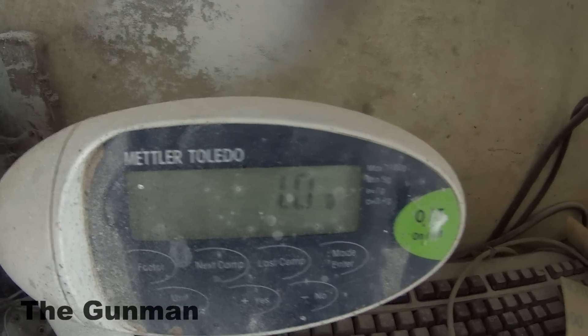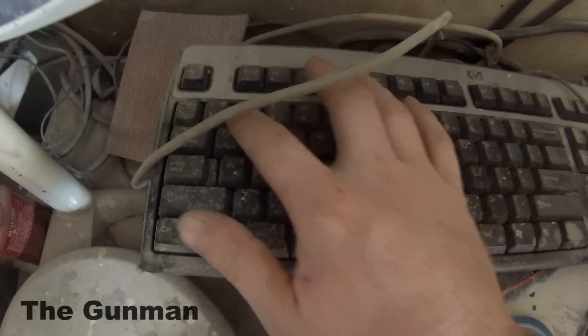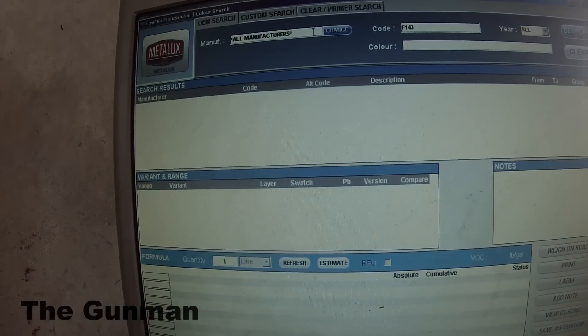You've got your scales and colors, and I'm just going to type in a common code. F143 is Sting Red. I'll type this color in — I'm not going to actually mix it up, but I'll show you how to do a search and what color tools we have available.